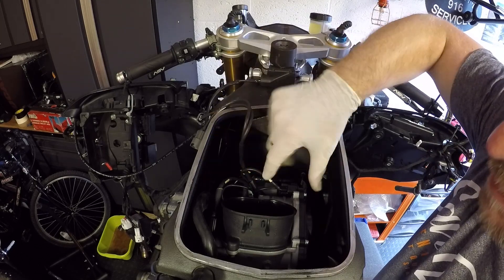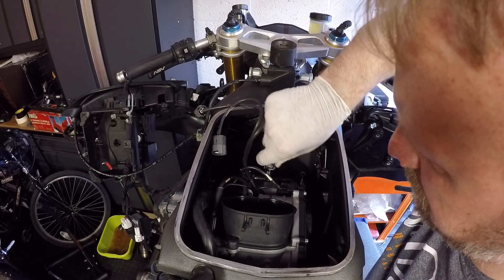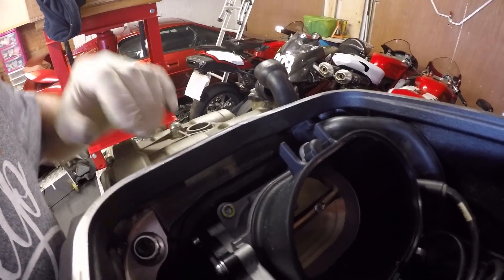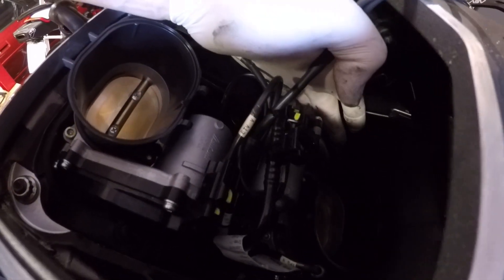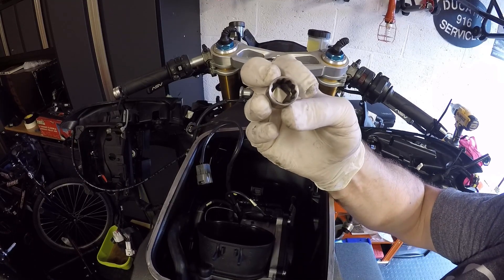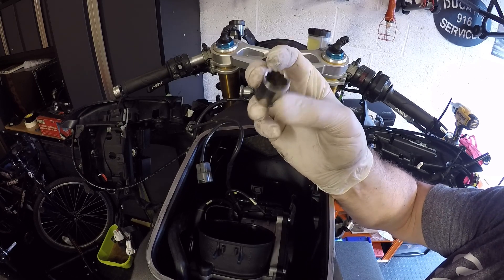Now we've just got the throttle bodies left in there with their looms and main fuel pipes. The challenging part now — we're going to take off the four retaining nuts that hold the frame to the engine: one here, one in there, one right down the far base there, and one just down there. These use 12-point sockets, so you've got to have a 12-point socket to get those off, or the Ducati special tool.